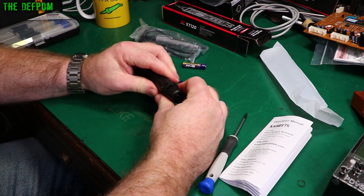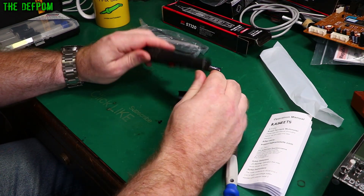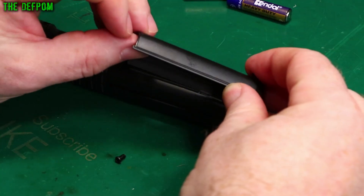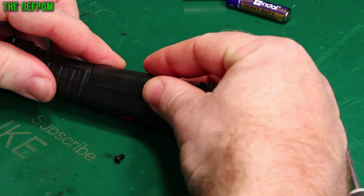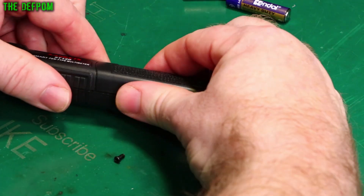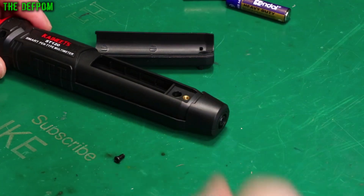There's an issue getting the battery cover off. They haven't quite got their mouldings right on here — it's got little hooks on one end which are supposed to hook inside, but the other end is interfering with the end piece. You can't lift it out easily because the moulding is wrong.